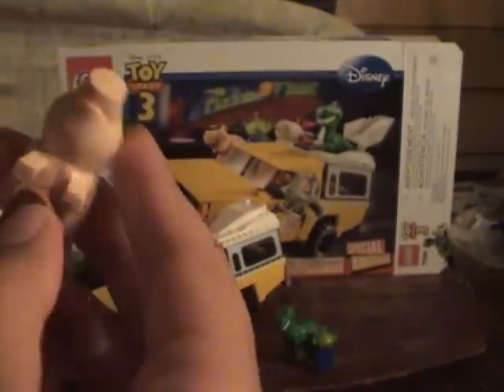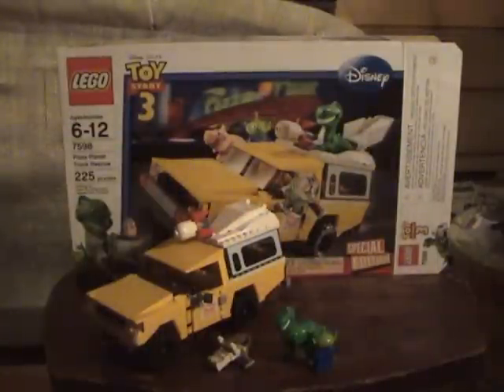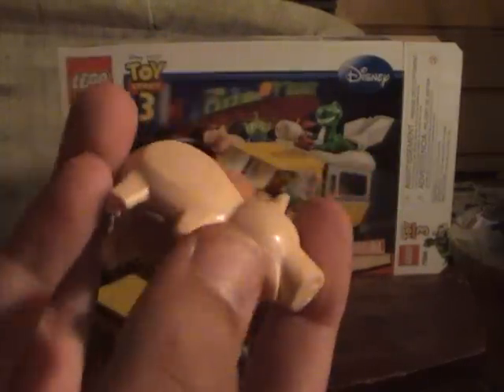He has the rubber thing, but he doesn't come with coins. I don't know why the coins came with the trash compactor set. In the movie, the coins aren't emphasized there, so why not give them to this guy? Because he's the only one that's not unique.